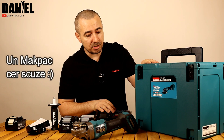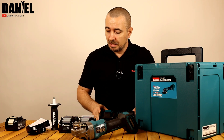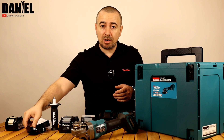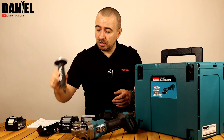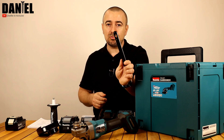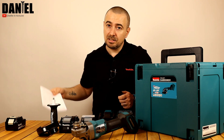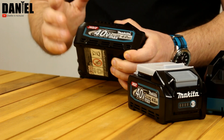Înăuntru găsim polizorul unghiular, stația de încărcare, 2 acumulatori de 40V – aceștia sunt de 4Ah. Avem o apărătoare rapidă, mânerul lateral al polizorului, o cheie pentru strângerea discurilor, cele două flanșe pentru fixarea discurilor și bineînțeles manualul tehnic. Hai să aruncăm un ochi rapid peste celelalte componente care vin în acest pachet, pentru că și eu le văd pentru prima dată.